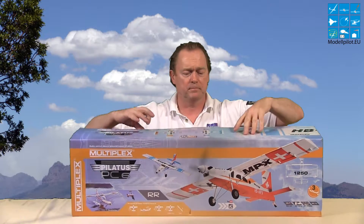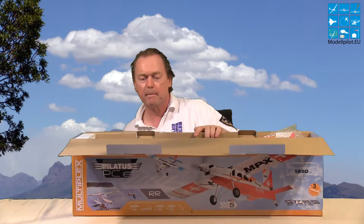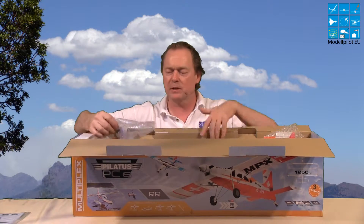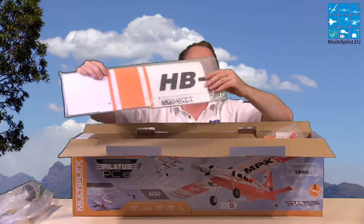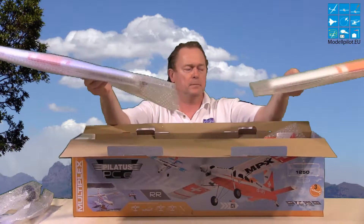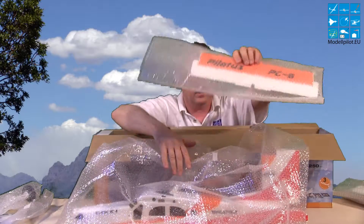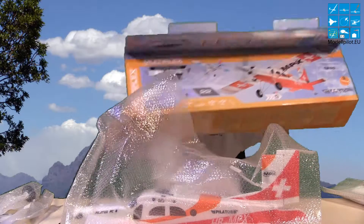I will show you the model. Here are the building instructions — you'll barely need them — very nicely made with pictures inside. You also get the propeller and landing gear. This is the left wing and the right wing right over here, and the fuselage and the radio.